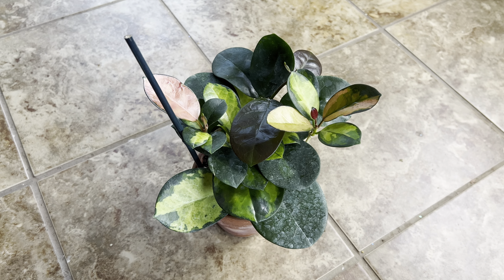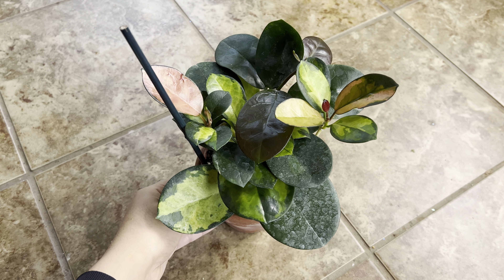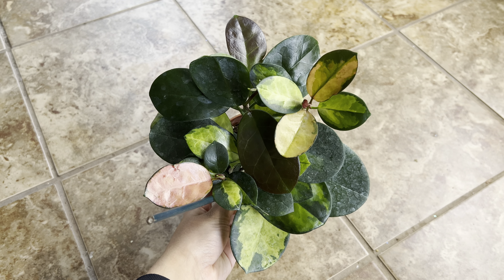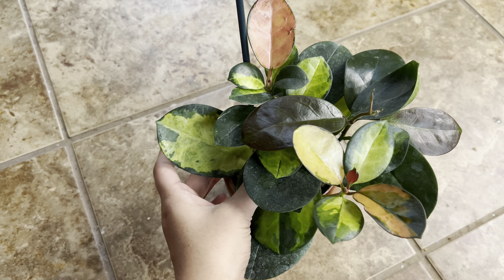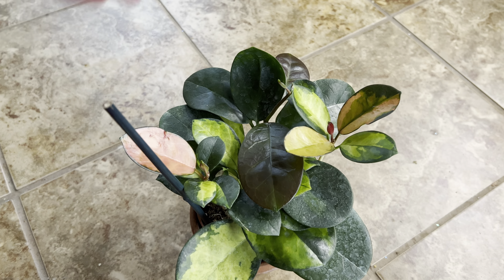Hello everyone! Welcome back to my channel. Today's quick video is showing you guys the Hoya Australis Lisa, one of my favorites in my Hoya collection. I absolutely love this plant. I love the variegation on this plant and I love how all the new leaves start off pink.